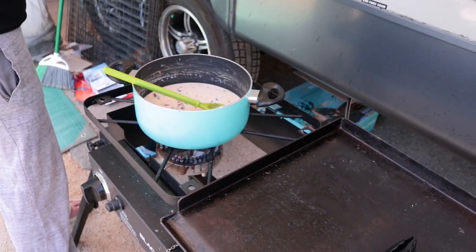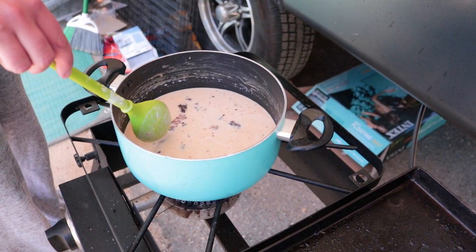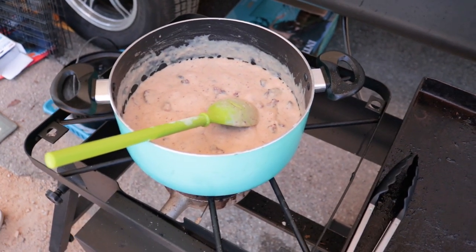That's the nice thing about this one — super quick, super tasty. The kids love this one and you can be eating in about 20 minutes. It's been simmering for about five minutes and it's starting to get nice and thick.